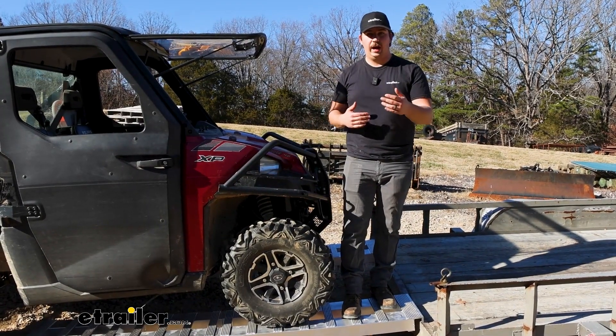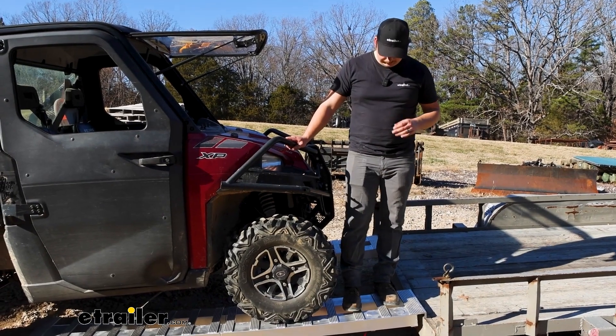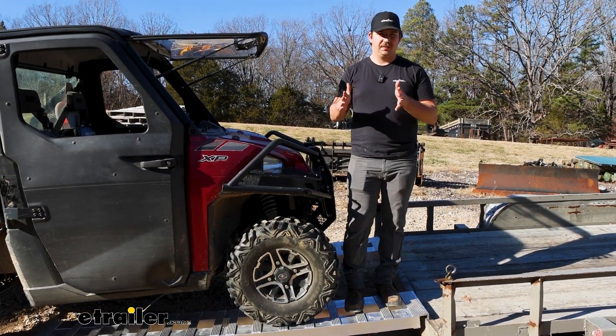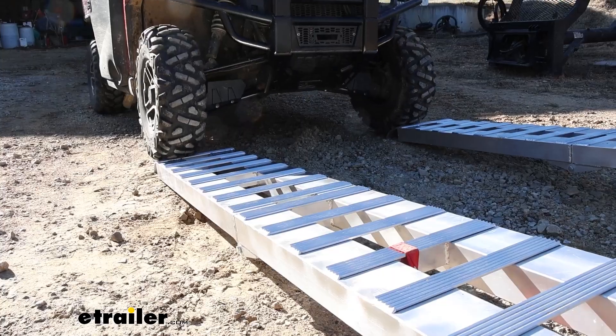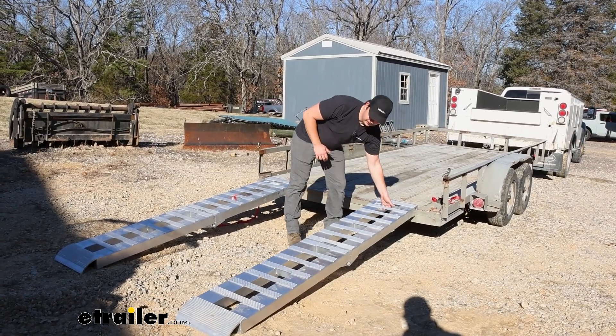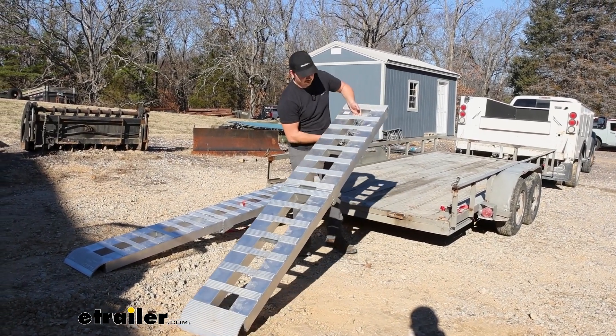They're also going to be 15 inches wide, which is going to give us just a little bit more wiggle room whenever we're trying to get our tires lined up. And if you do shift side to side a little bit, we're not going to be hitting the edges or potentially falling off.